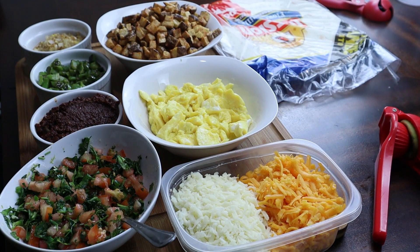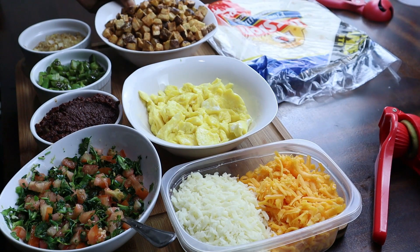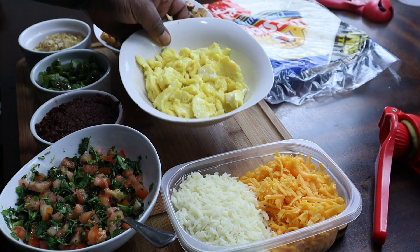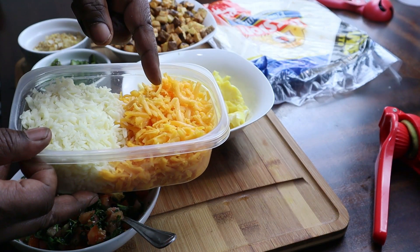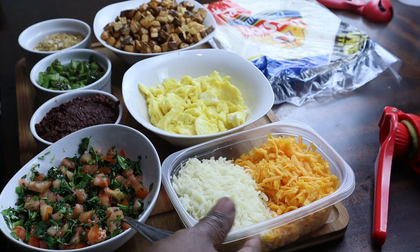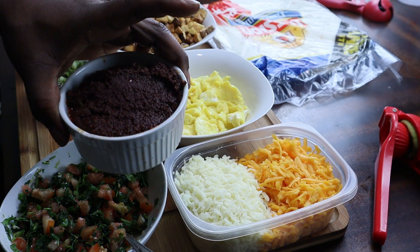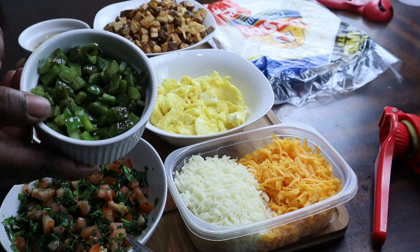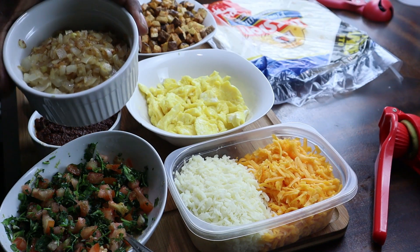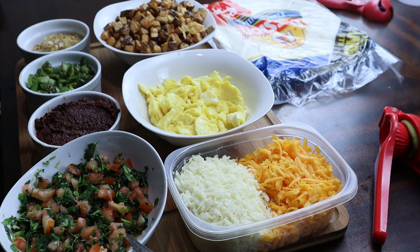I'm just going to show you everything that we prepped up. These are the fried potatoes, this is the eggs, we did the cheddar and mozzarella cheese, the pico de gallo right here, the beef chorizo, my bell peppers, and my sautéed onion and garlic with ginger paste. So we're going to go ahead and start building this stuff up.